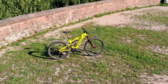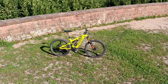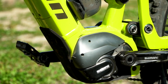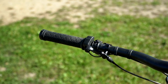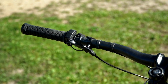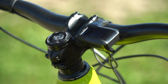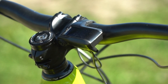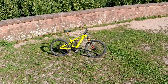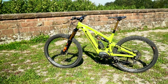Für ein E-Mountainbike sieht das Econo relativ schlank aus. Verbaut wurde der Shimano Steps E8000 Motor mit einem schlanken Intube-Akku mit 504 Wh. Dazu passen der schlanke E7000 Trigger, um die drei verschiedenen Fahrmodi Eco, Trail und Boost durchzuschalten. Komplettiert wird das Ganze durch ein unauffälliges Farbdisplay, womit das Cockpit insgesamt sehr aufgeräumt wirkt. Da es sich ausschließlich um Shimano Antriebskomponenten handelt, ist die Serviceabwicklung im Fall eines Defektes über die Shimano Servicepartner sichergestellt.